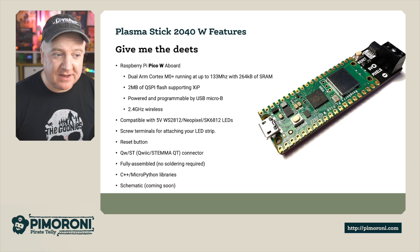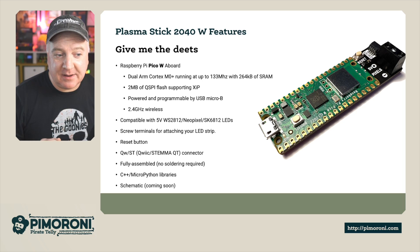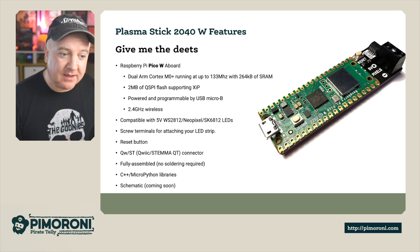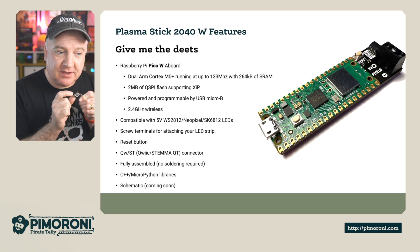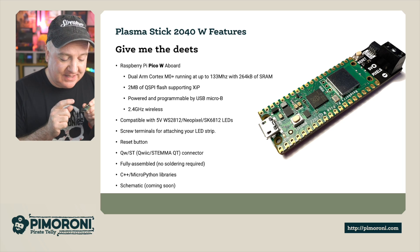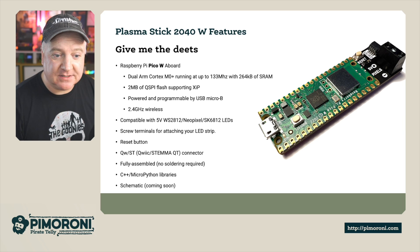The Raspberry Pi Pico W on board is a dual ARM Cortex-M0+ running at 133 MHz with 264K of RAM. There are 2MB of QSPI flash on board and it's powered by the USB Micro-B connector. It has 2.4 GHz wireless and is compatible with WS2812 / NeoPixel / SK6812 LEDs. It also has screw terminals on the back for connecting LED strips, a reset button, and a STEMMA QT connector. It comes fully assembled, no soldering required, and has C++ and MicroPython libraries.